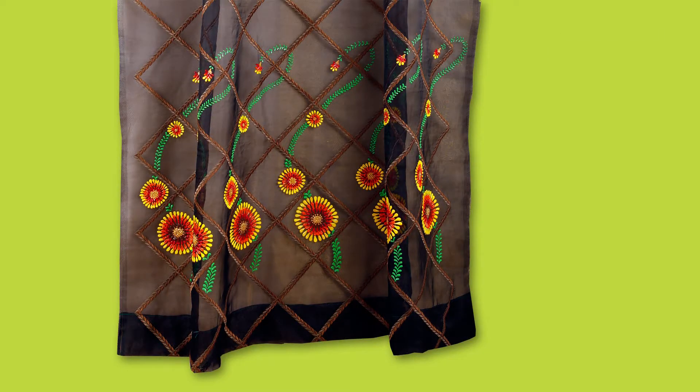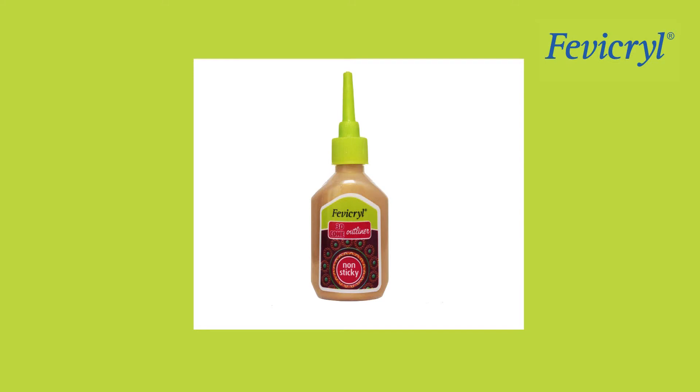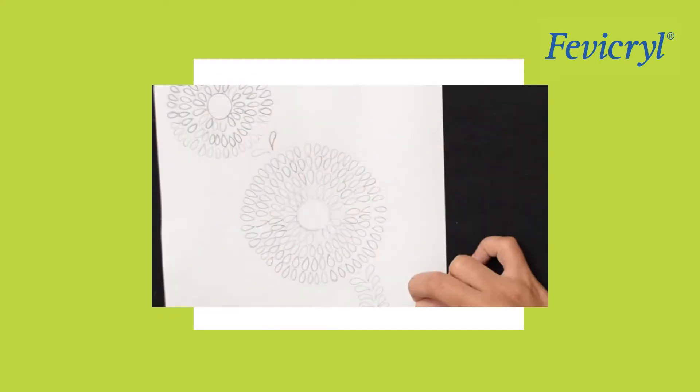Materials needed: Black Floral Curtain Material, Fevicryl Hobby Ideas 3D Cone Outliner in Red 701, Yellow 703, Light Green 704, Orange 705, Burnt Sienna 706, and Fevicryl 3D Cone Outliner Non-Sticky Pearl Metallic Gold 352. Also required: A3 size white paper, pencil, and black tissue curtain.